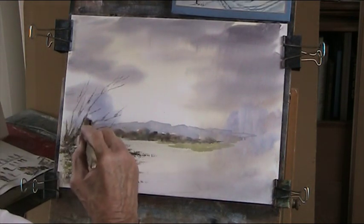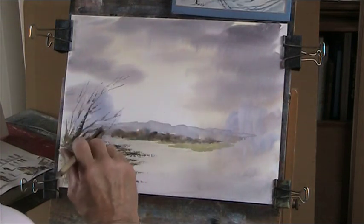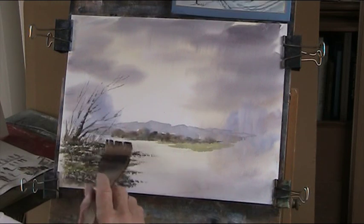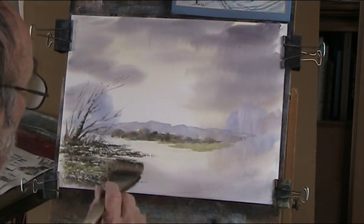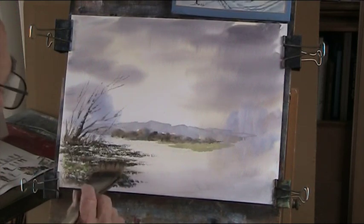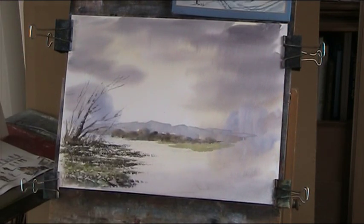We've got the beautiful Lake District, we've got the national parks in Devon, Cornwall, Somerset. But then we've got the wonderful Lake District, beautiful Scotland, lovely vast mountains and hills. We're spoiled for choice, but there seems to be this desire to build over it all and ruin it for generations to come. And I'm just painting my protest.